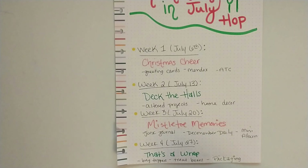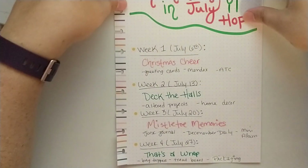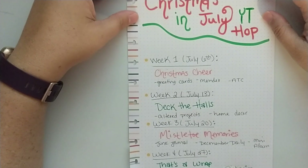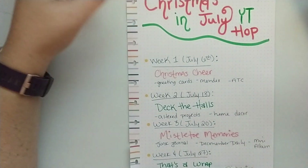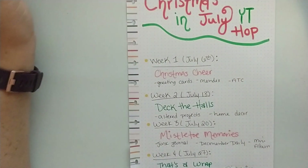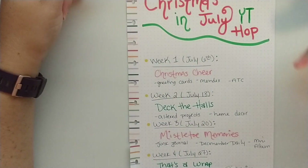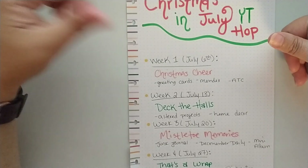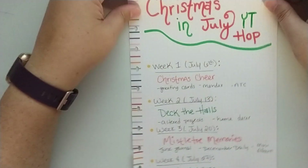Once everyone has signed up and I've closed this YouTube hop, I will send you more information like the save-the-date video and all that. If you have any questions, go ahead and leave me a comment below or send me an email — I'll make sure my email is linked in the description box as well.